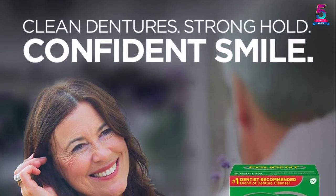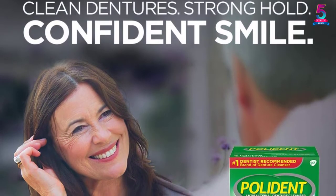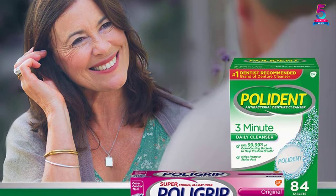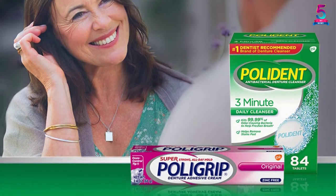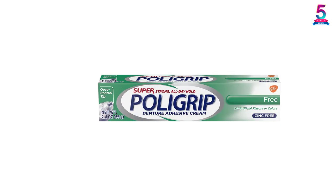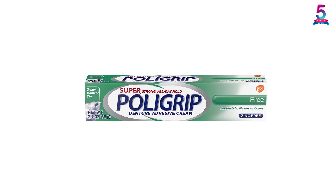It does not matter the type of adhesive you want. The Poly Grip Cream has a variety of formulations to help you maintain better oral health and have a confident smile. When it comes to cleaning needs, use Polydent that kills up to 99.99% of the bacteria that causes plaque.